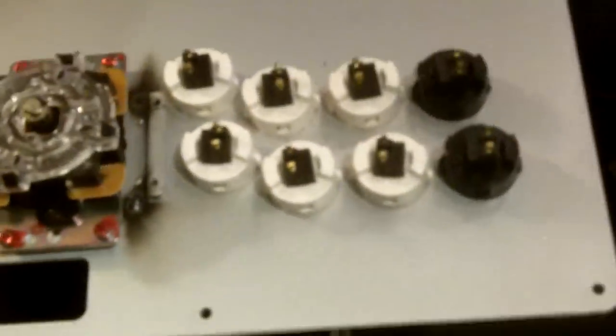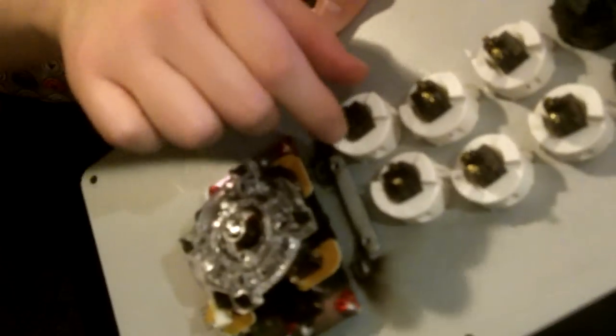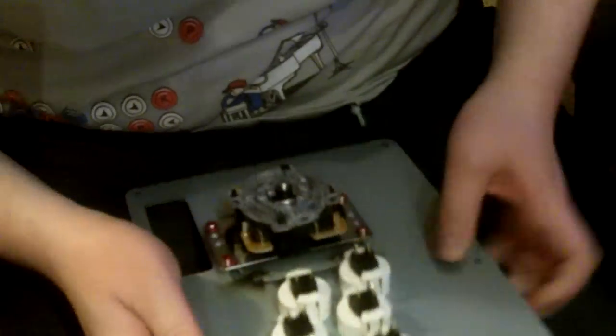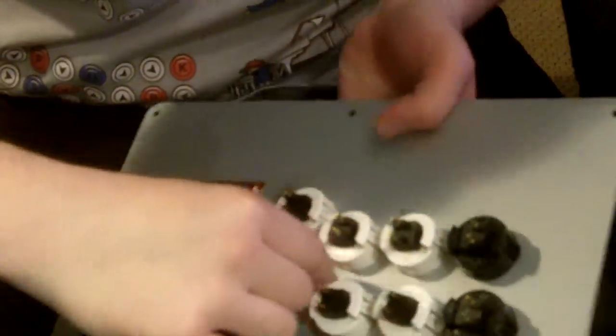Once you have everything off, take the faceplate and attempt to take off the buttons. The reason I say attempt is because they're ridiculously hard to get off the first time — the manufacturer designed them to stay in. There are two tabs, one here and one here, the same for each button. Just push those in and try to remove the button. The best way is to loosen it and maybe shake it a little, because there are also little nubs that prevent you from taking them out easily. It'll take a while, but just work hard at it.